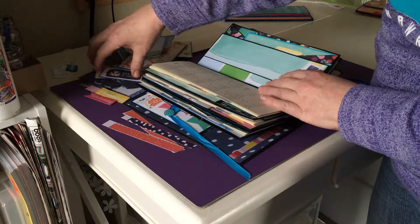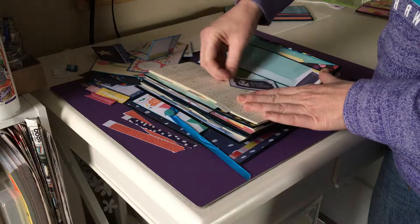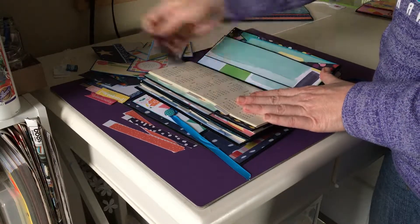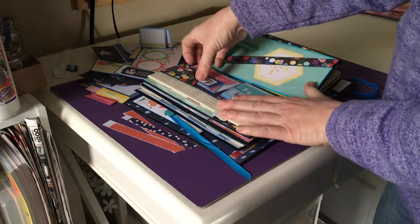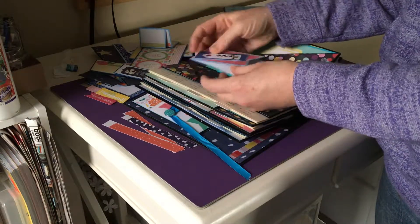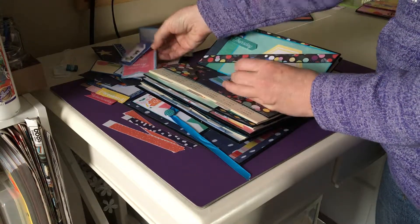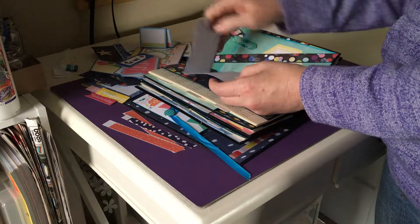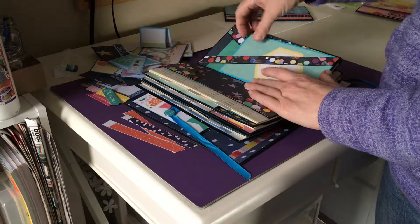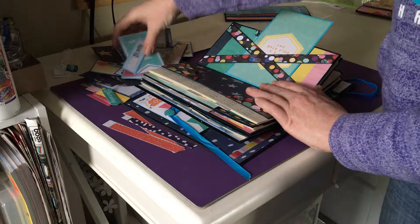This is actually two separate pockets — this one only goes to here, and this one only goes to there. On the inside there are a couple of little corner keepers, and these flip open. You can write on the back — a little tag to remind you what you need to do. There's a Thursday paper clip, and this one is made in an X shape so all of these you can use.